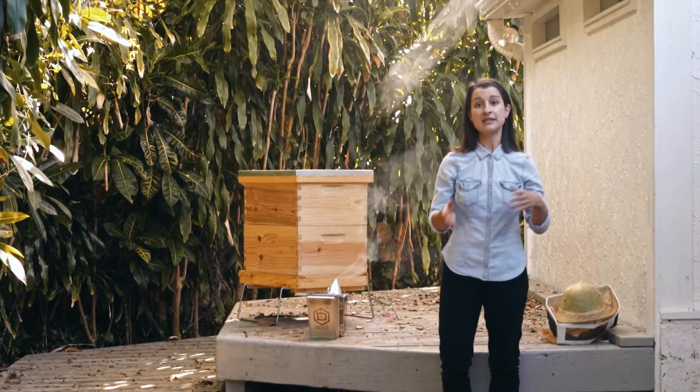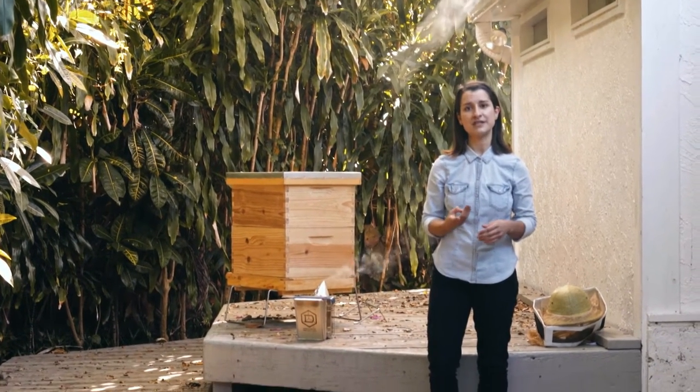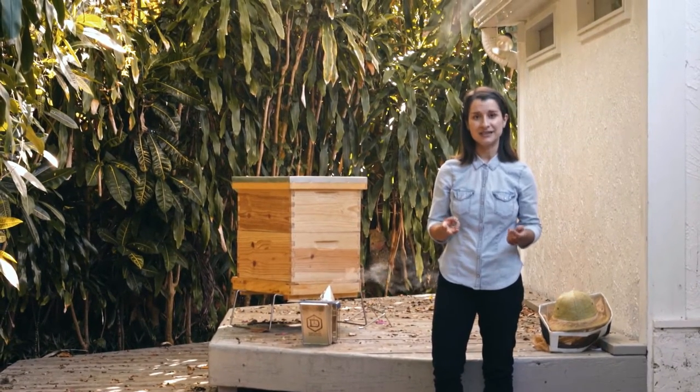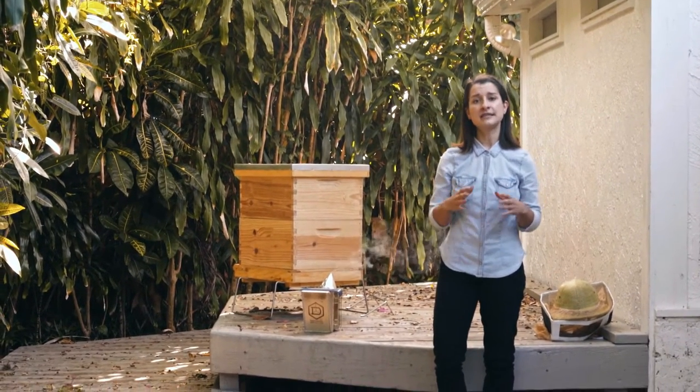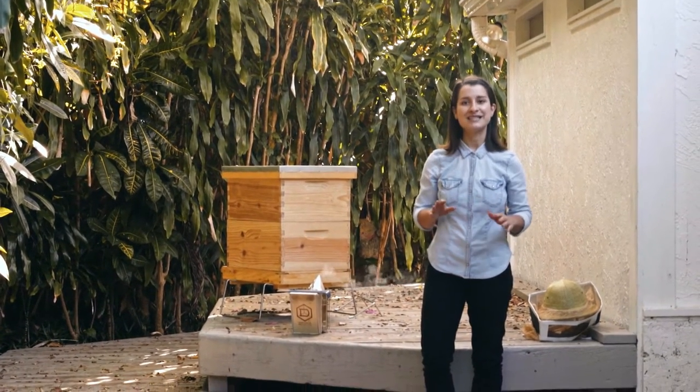In this inspection, just like in the spring inspection actually, you want to look for three things. First, that your queen is healthy and laying properly. Two, that your colony still has room to grow. And three, that there are no queen cells.